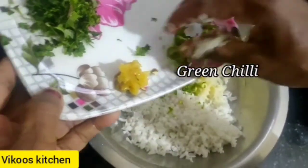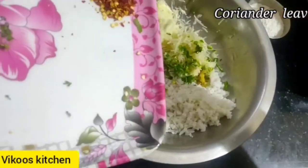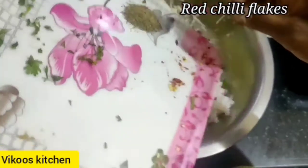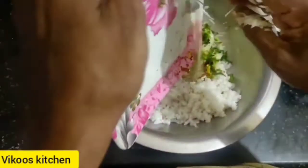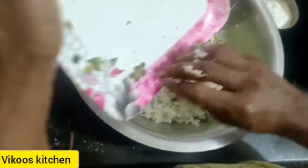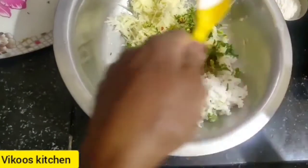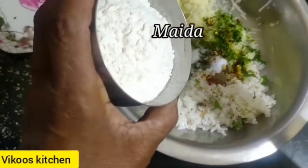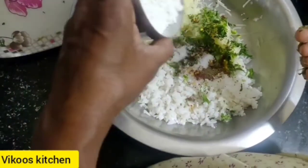Pour 1 green onion to paste on top of the pieces. Pour a little bit in the back, then pour 2mm oil. Put it in warm water for 1-2 minutes of oil in the pan.